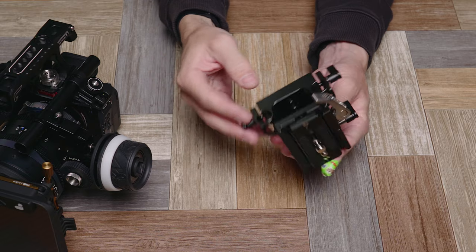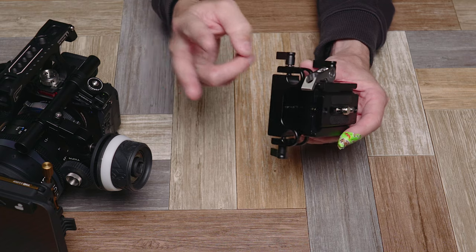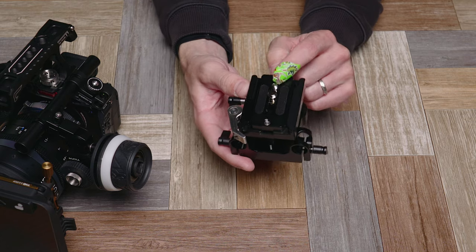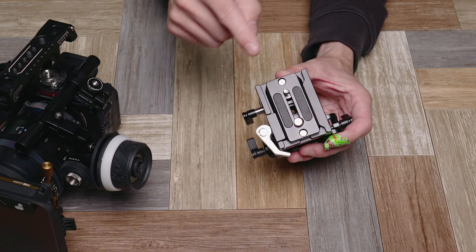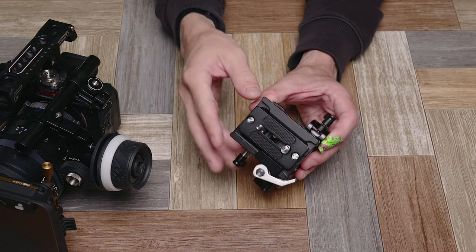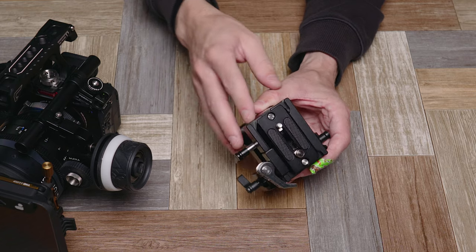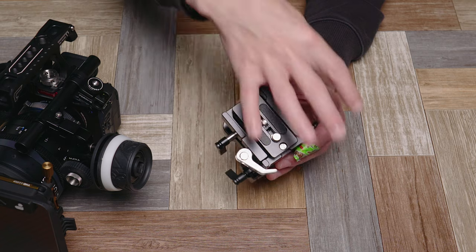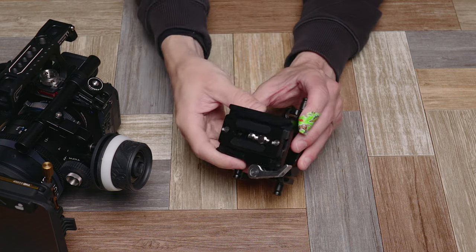The 2092B gives you 15mm rod mounts and an Arca Swiss plate on the top. I really like this because when I break this down smaller, sometimes I do go onto a simple Arca Swiss style ball head — for example, if I'm on top of a small slider. Being able to have that plate which can go from this more cinema-style setup to a smaller compact setup is really useful.